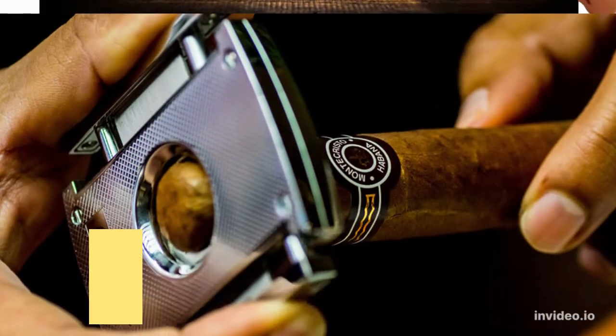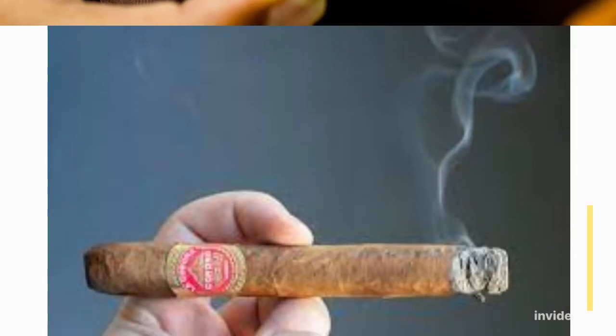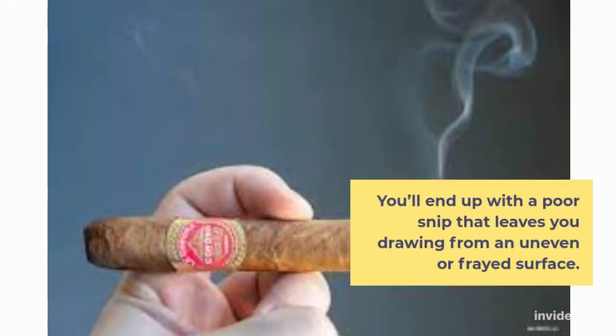How to Cut a Cigar. Unless you're in a bind or camping or the like, there's no reason to cut a cigar without a proper clipper. You'll end up with a poor snip that leaves you drawing from an uneven or frayed surface.